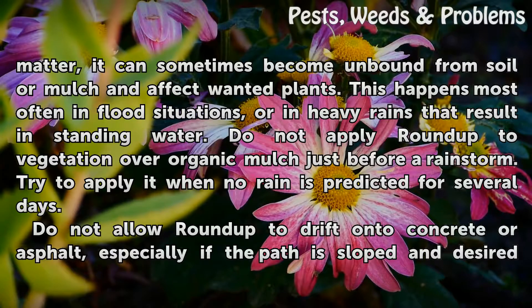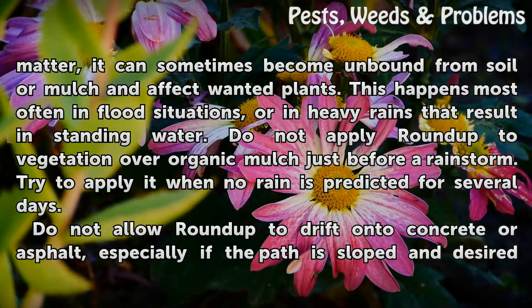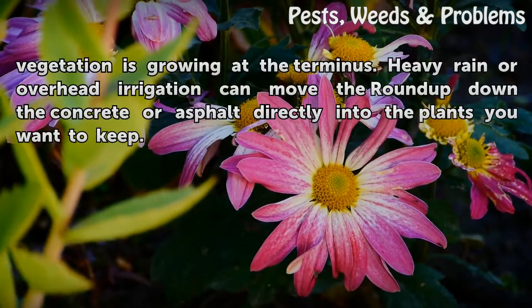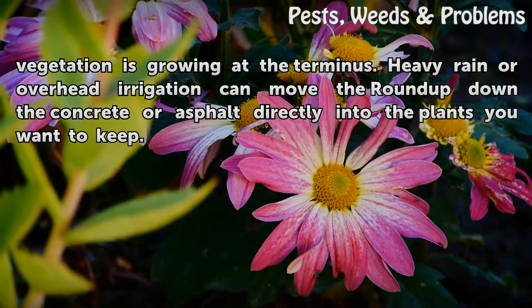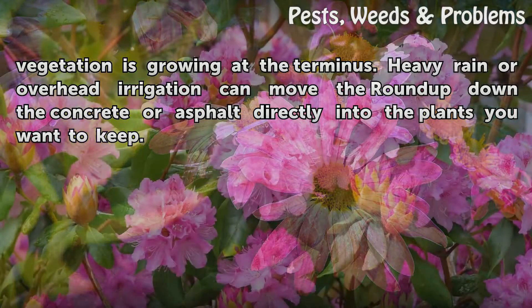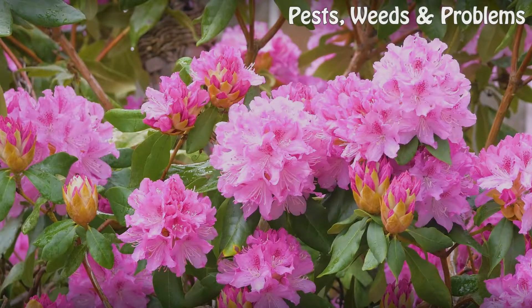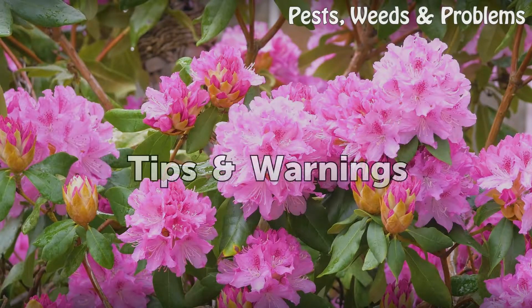Try to apply Roundup when no rain is predicted for several days. Do not allow Roundup to drift onto concrete or asphalt, especially if the path is sloped and desired vegetation is growing at the terminus. Heavy rain or overhead irrigation can move the Roundup down the concrete or asphalt directly into the plants you want to keep.